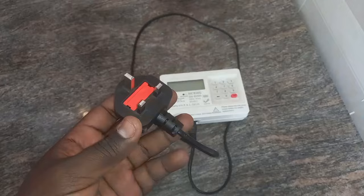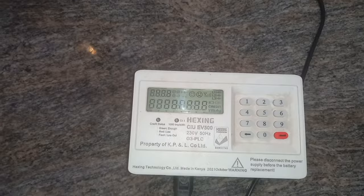Welcome to Getembe Electricals. Today I'm going to show you the codes of a Hexing meter and a CIU. First you plug it into a wall — this is a wireless CIU — and the display will come up this way. At the end I'm going to give you the list of the codes and what they mean.